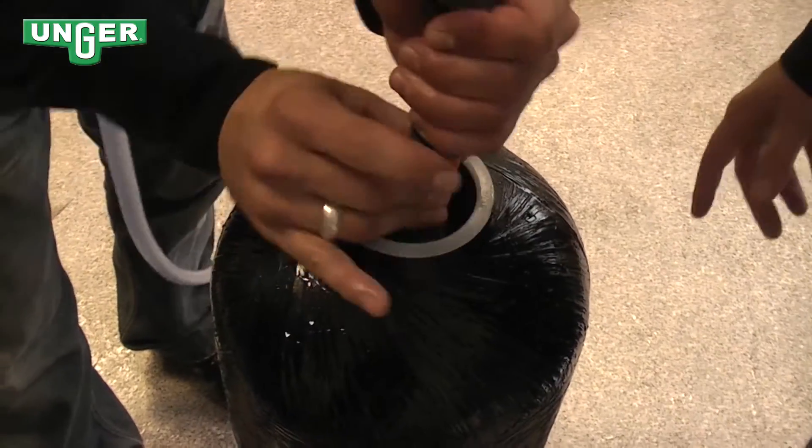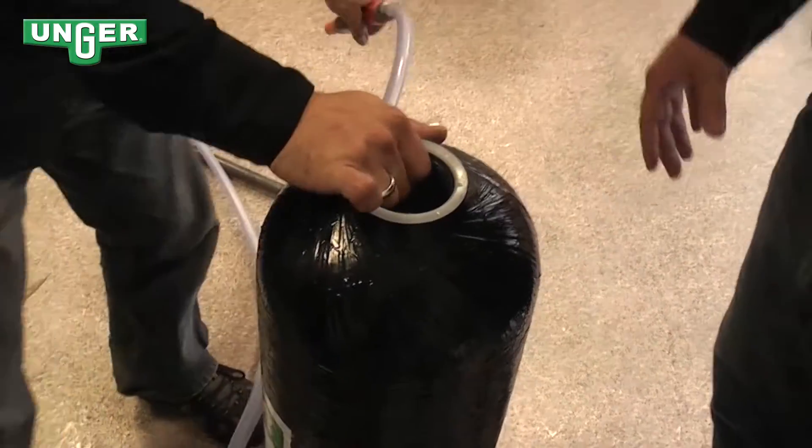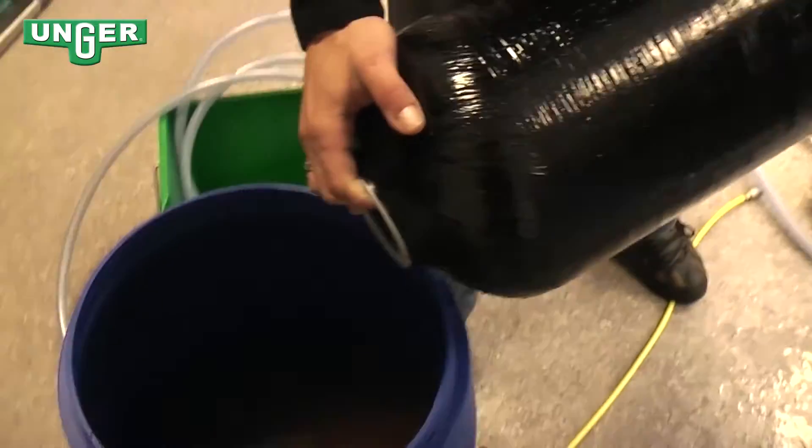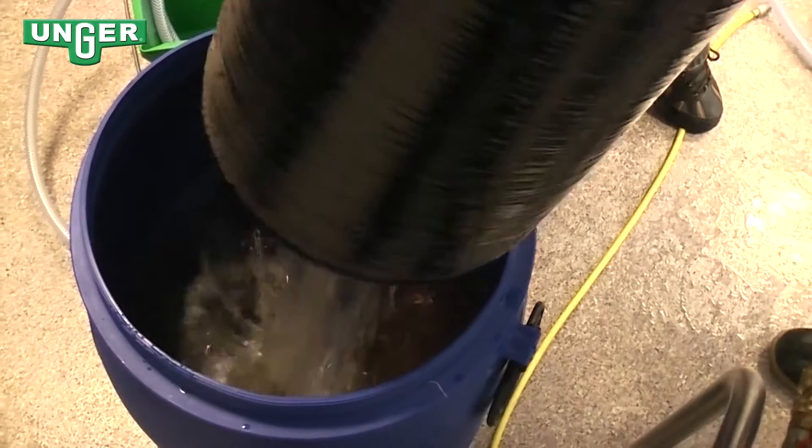Now that all the mixed-bed resin is out, or most of it, we're going to use a hose, spray inside, and get the rest of it out so that it's completely clean.